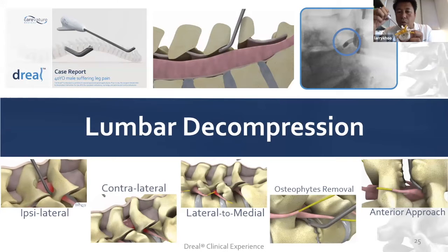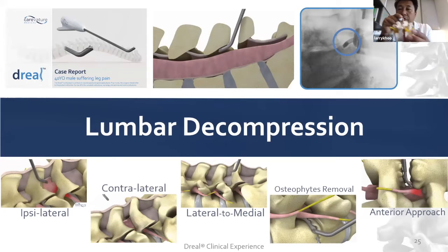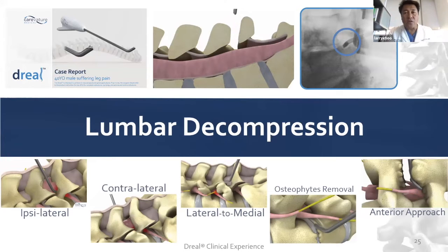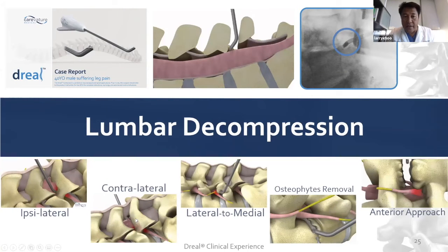There's the ipsilateral decompression where we're cutting towards us, and then of course the contralateral, where we take the angle devices and slip out the contralateral foramen, as you can see here. These diagrams show the ipsilateral decompression — we're coming on our side, undercutting the facets and cleaning out the foramen and the lateral recess.